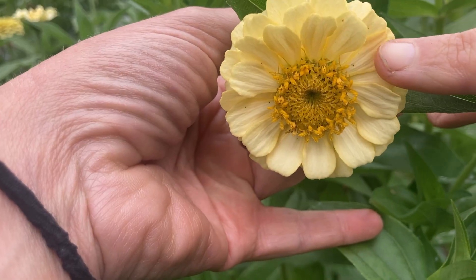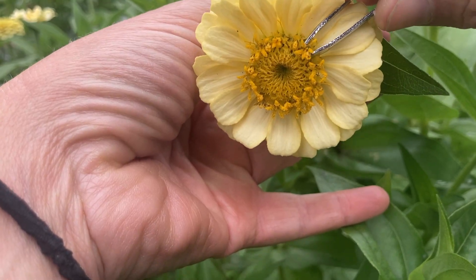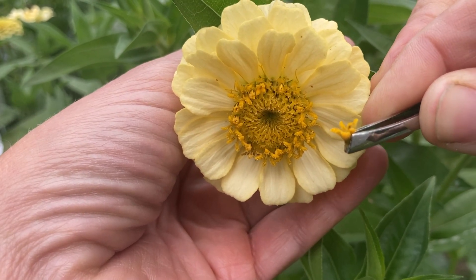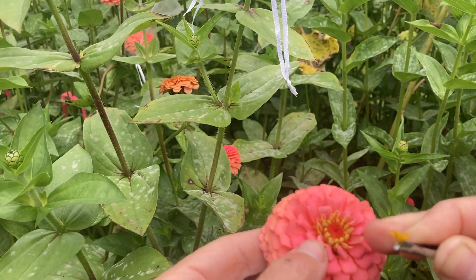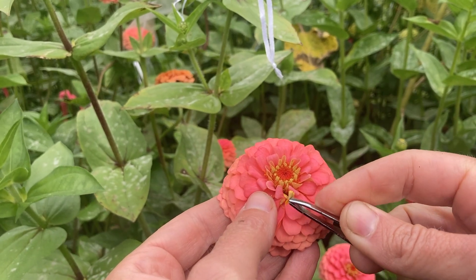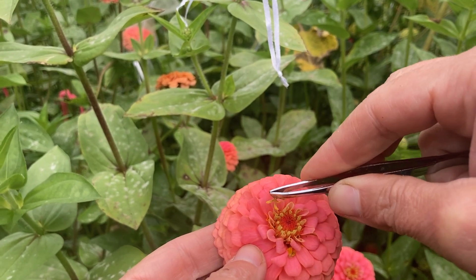This ivory flower is a really good one to work with — it has a lot of pollen on these little florets. So I'm going to take my tweezers and pull out the florets. I'm taking this color and applying it to my salmon colored flower, so let's go on over to the salmon flower. Here's my salmon colored zinnia. You can see those little Y-shaped pollen receptors down in the petals. I'm going to take my pollen from my ivory zinnia and apply it to this salmon colored flower to cross pollinate and make a new color or a new variety.